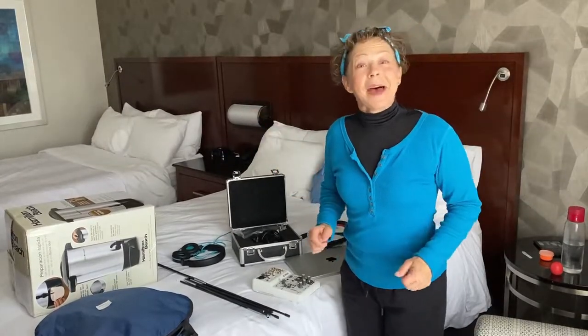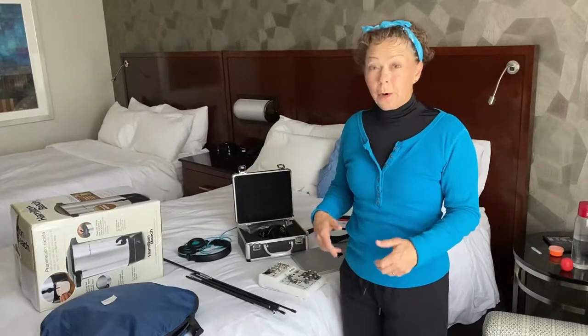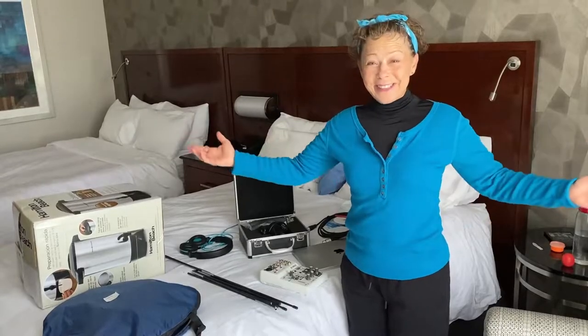Hi! This weekend I'm at a convention and I needed to take my sound booth with me to record voiceover auditions. I'm going to show you how I set up my sound booth in my hotel room.